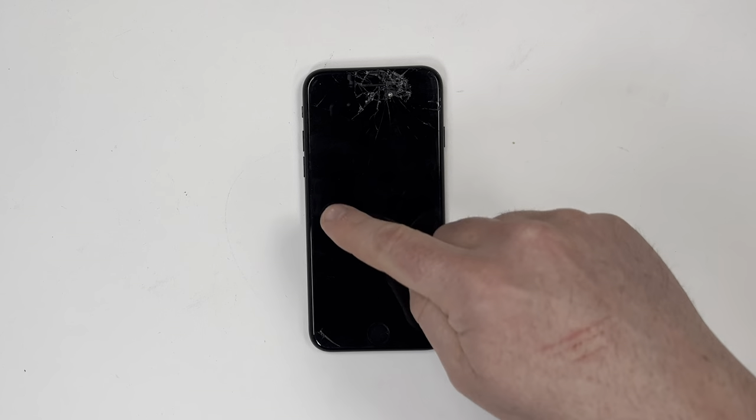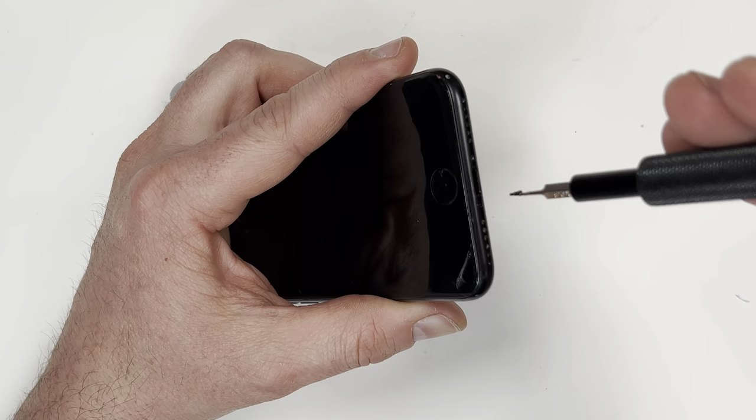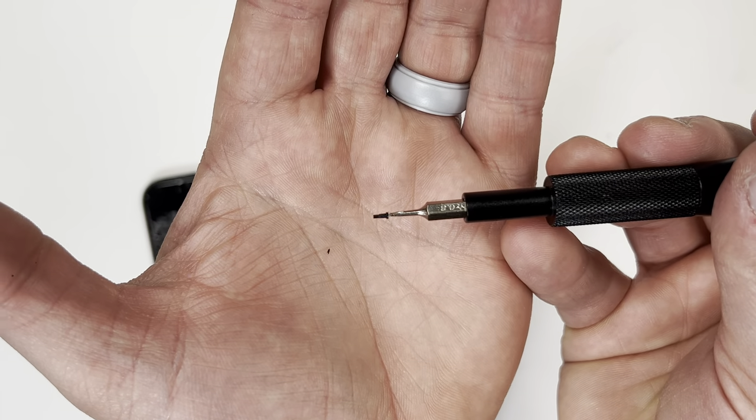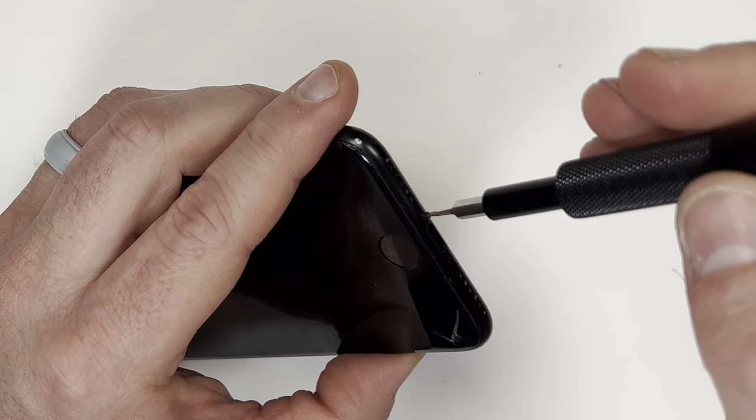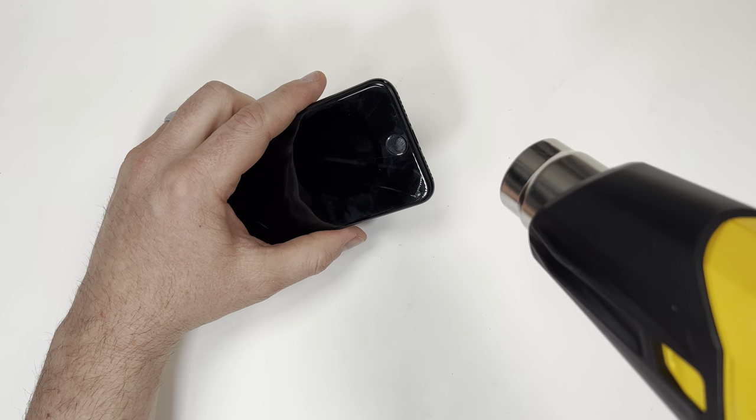After I pop out the SIM card, I need to remove the screen from the waterproof sealant. First, I need to use a P2 Pentalobe screwdriver bit to remove the two screws near the charging port. Next, I'll use a heat gun to soften the sealant.